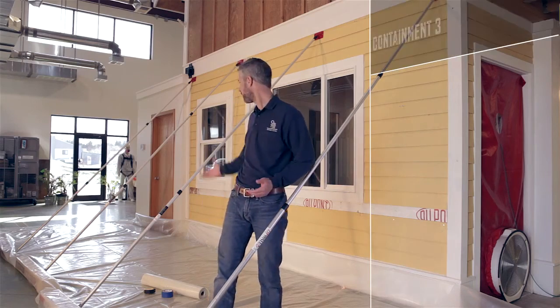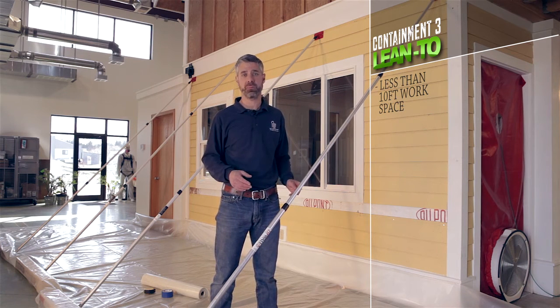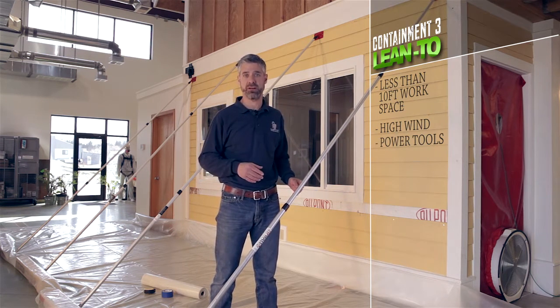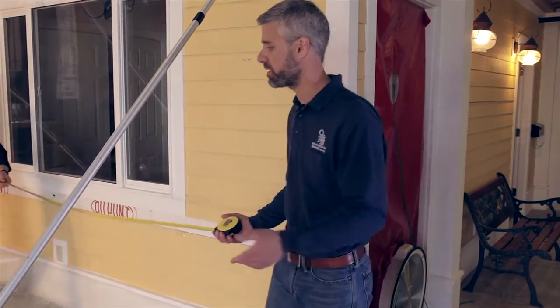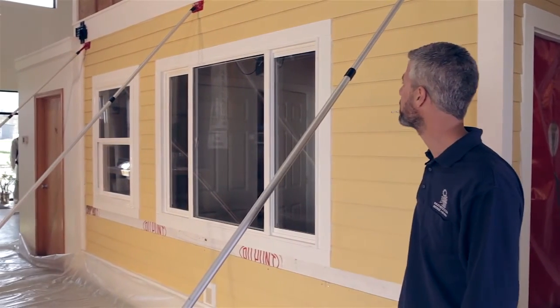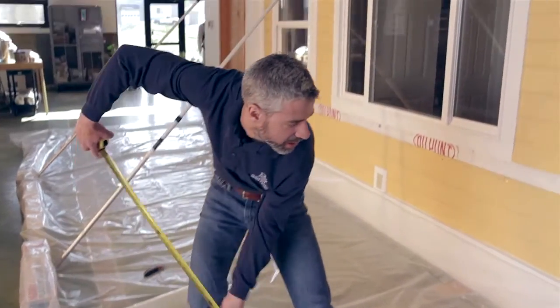For our third containment we are going to build a lean-to. This gets into vertical containment, which is required if you can't get 10 feet of plastic out on your job site because of an obstruction or perhaps hitting another property line. These are also great for inclement weather like rain, snow, and especially wind. So let's measure out our work site so we have an idea of how much plastic to cut. I'm going to have Jared come in and help me. We are right around 15 feet, so we can get by with two sheets of plastic. We're using 10-foot-wide rolls, so I know exactly how wide they are and I can gauge everything based on that. We'll take one more measurement — it looks like a little over 11 feet, so I will cut these at 12.